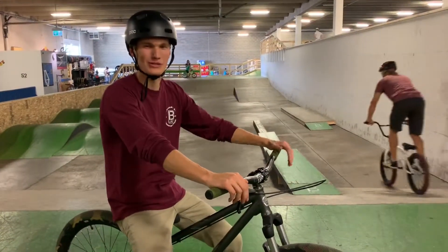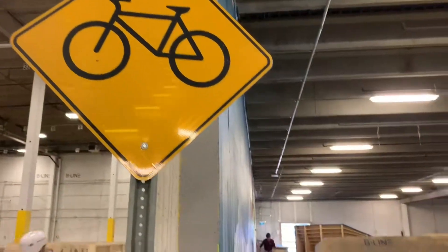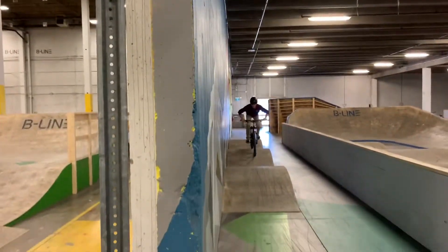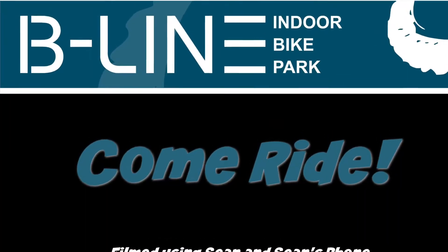Once you've got these skills, you can cruise any pump track in the world. And let's go.